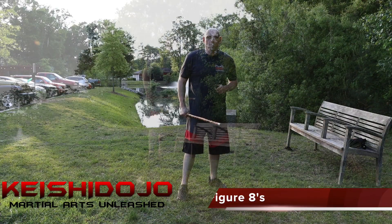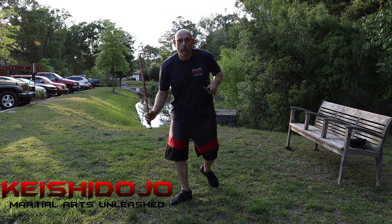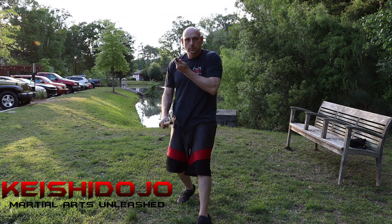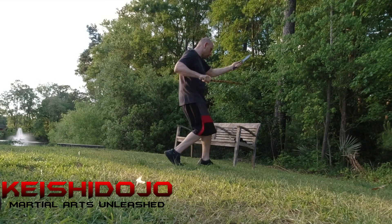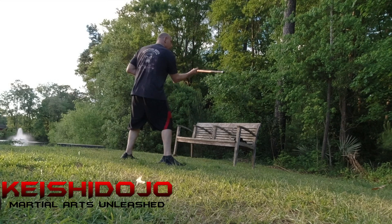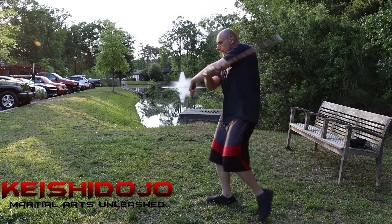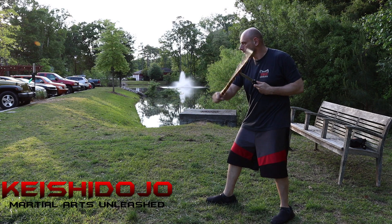Now we're putting all three together. Downward. Upward. Flat. Turn profile. Downward. Upward. And flat. Other side. Downward. Upward. And flat.